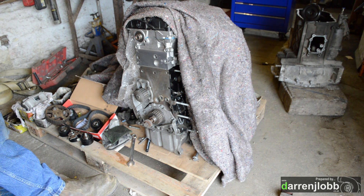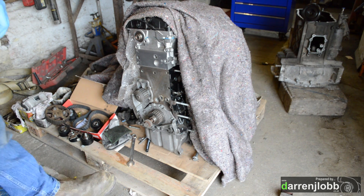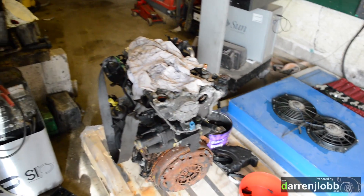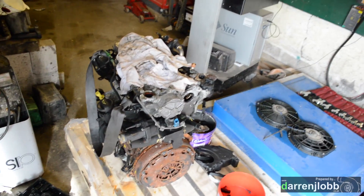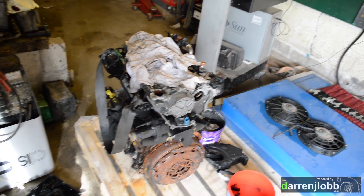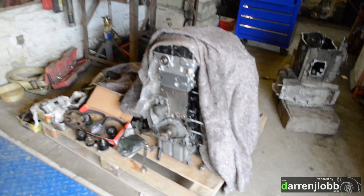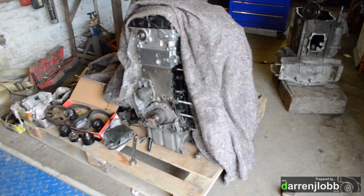I'm not planning on doing that, but I am planning on trying to use their cam belt setup. I've actually bought an RHR engine from a scrap yard - it had injectors stuck in it which we managed to get out fairly easily with a slide hammer. I bought the cam belt kit but it turns out basically everything is different between the two engines.